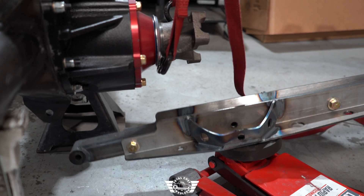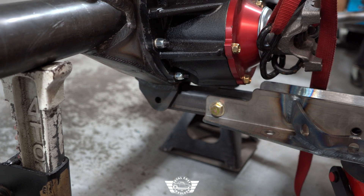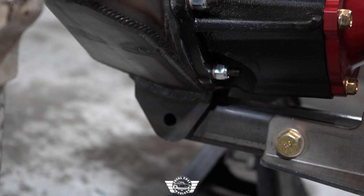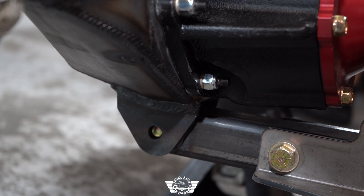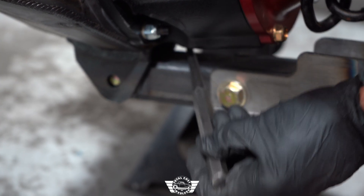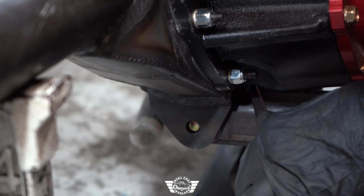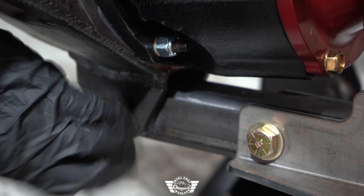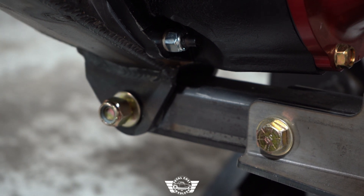The way I like to install these is put a floor jack under the torque arm and raise it up into position. Line up your bolt hole back here so you can get your hardware through. Put the nut and washer on and now you've got your torque arm connected on the lower section.